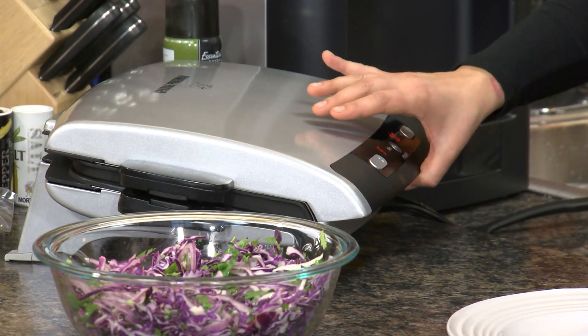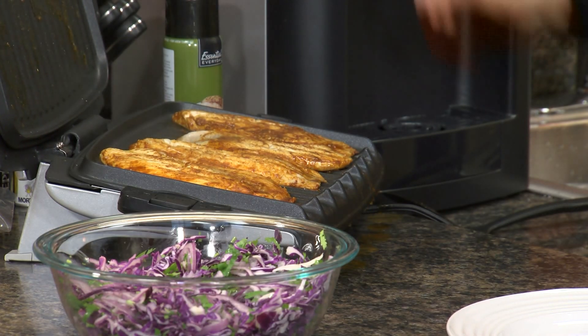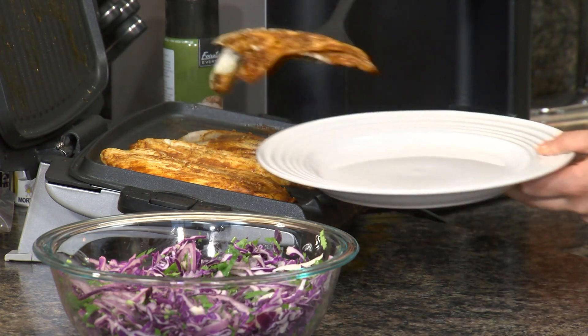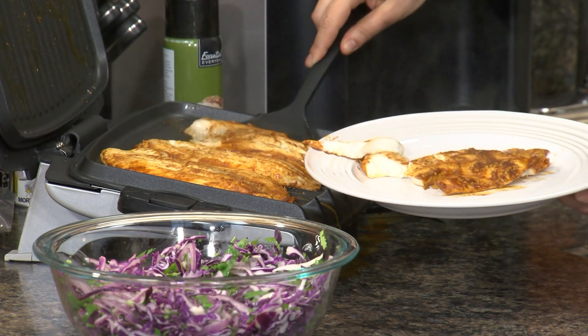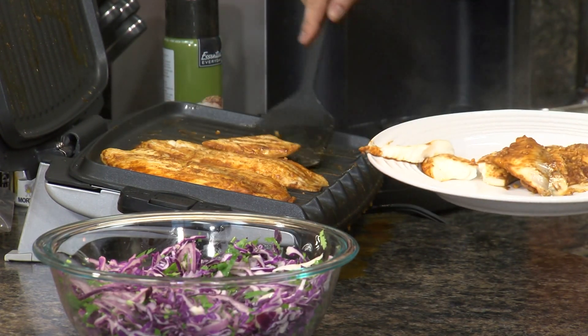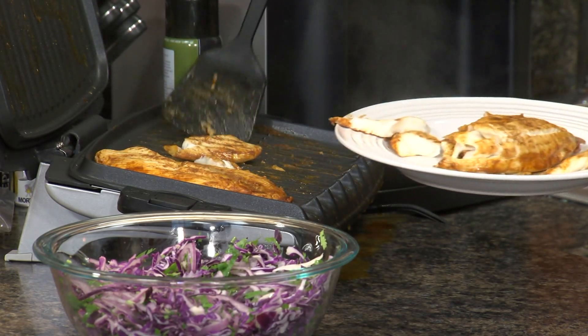Let's take a peek at our fish. Oh, that looks delicious. It smells really good — I can smell all those spices that we used. It's definitely done. It's flaking away, which is going to be perfect. It's flaking on its own, which is great — it'll be perfect to put in the tacos.